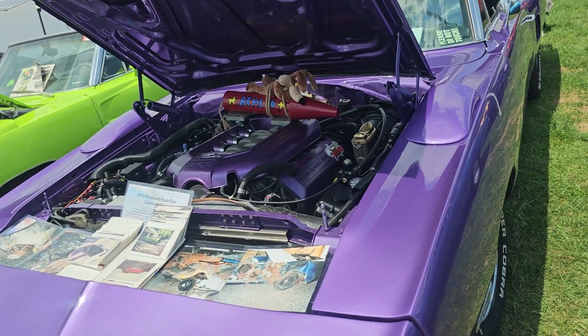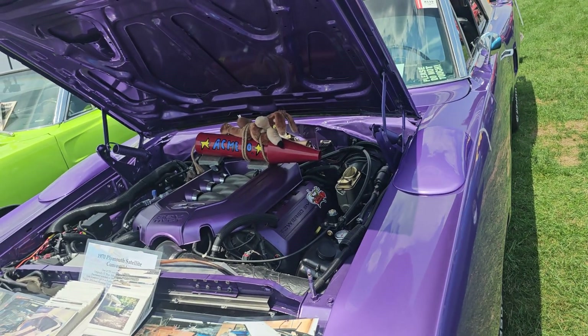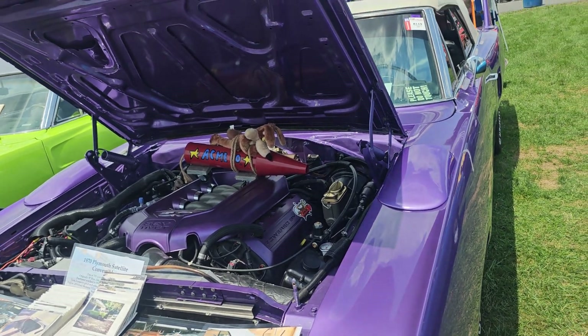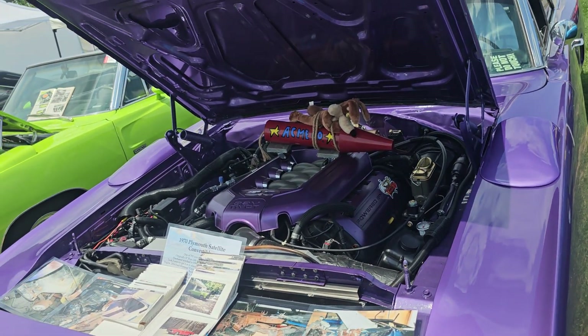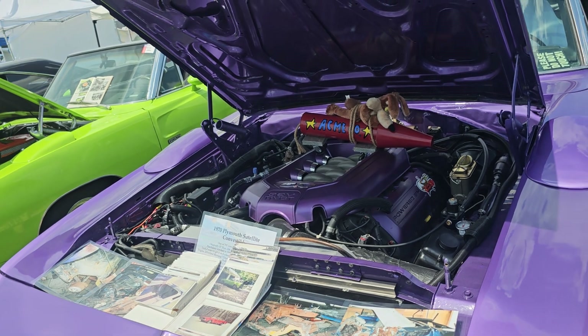That's tight too. You've got to shave the shock towers. At least with Cudas or B-Bodies and E-Bodies, they have a bigger engine bay. So you don't really need to do all that. And you said you didn't have to do anything to the K-member — nope, K-member is all stock. Damn, nice.